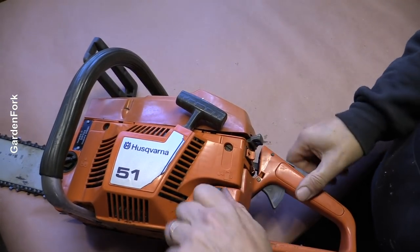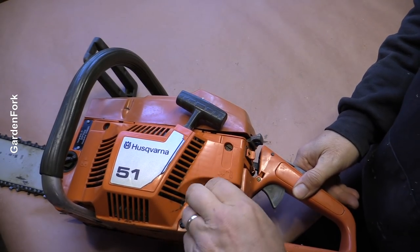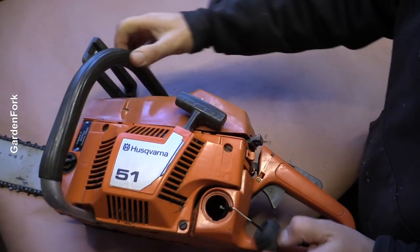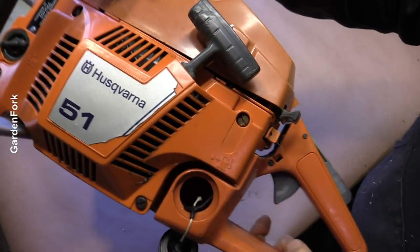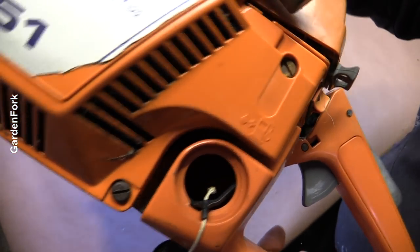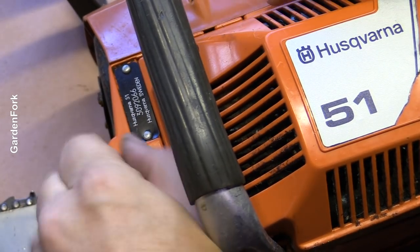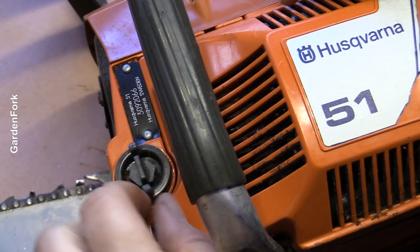First thing: fuel. Let's see if it has fuel in it. It is bone dry in there — can you see that? No fuel. Let's check the oil. It's a Husqvarna 51. Little sign of oil there.